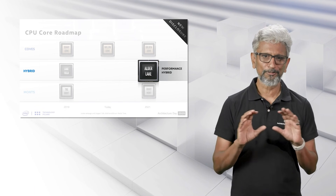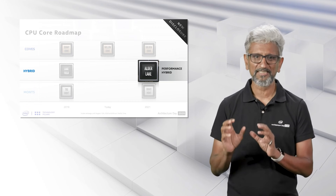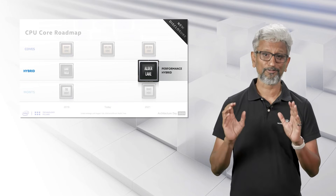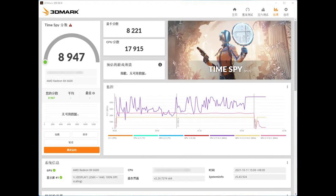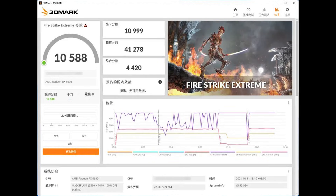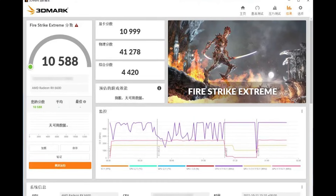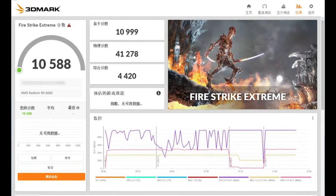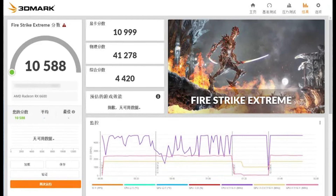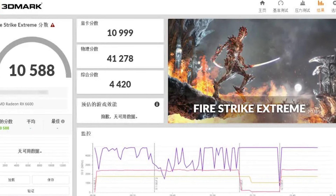Let's go straight into the benchmarks. We have a suite of 3DMark results to go through. First, we have TimeSpy — a CPU score of 17,915 — and TimeSpy Extreme was 9,004. You can also see results for FireStrike Extreme: the Physics score is 41,278 and Combine is at 4,420, at least I think so. Sadly I cannot read the language here, but that is normally how FireStrike Extreme presents results. We see Graphics at the top, then Physics, then Combine at the bottom. And finally, we also have FireStrike Ultra results.